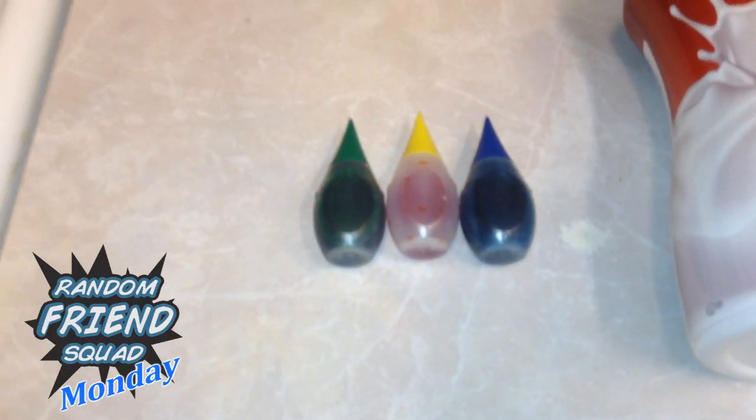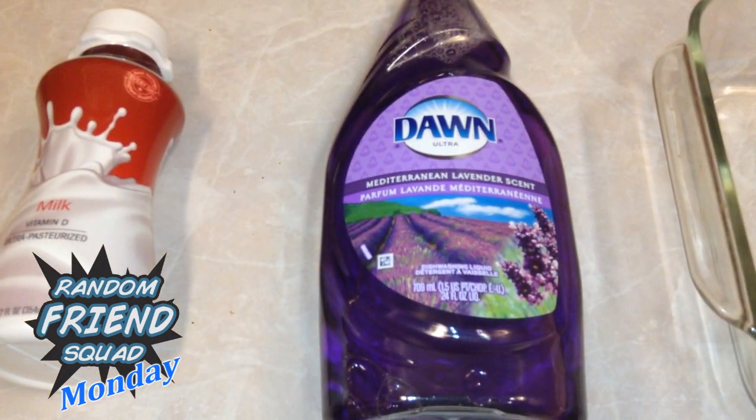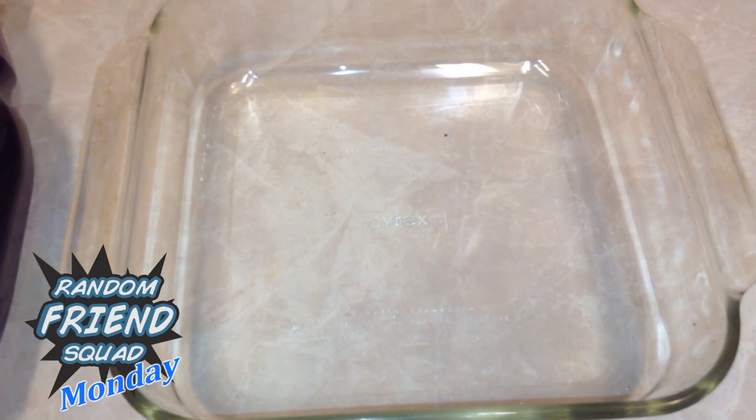All you'll need is some food coloring, some vitamin D milk — not low-fat milk, and I'll explain in a minute — some dish soap, and a large flat dish to put the stuff in.